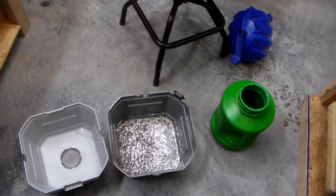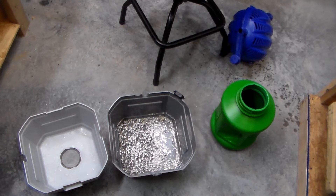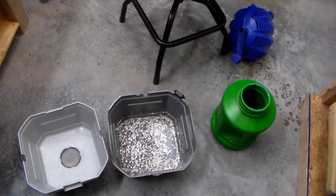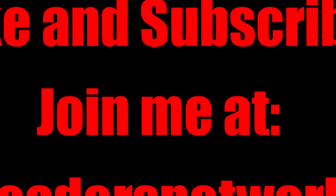I just figured I'd show that and show everybody I got it. Thanks for watching — hope everybody's doing good. If you've got any questions or comments just let me know; I always appreciate your comments. Until next time, take care.